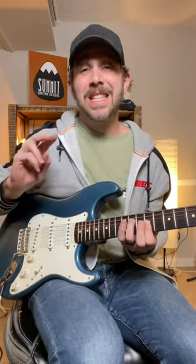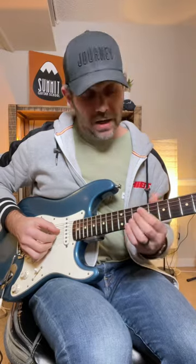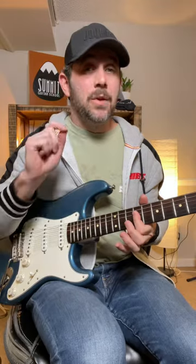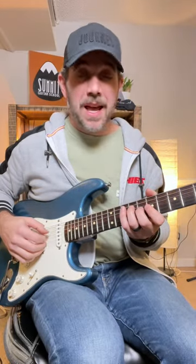Then I go to an E in second inversion — that's the B in the bass, that's the fifth in the bass — and that's gonna be 9, 9, 9. Then I go to a B in root position, and that's 9, 8, 7.